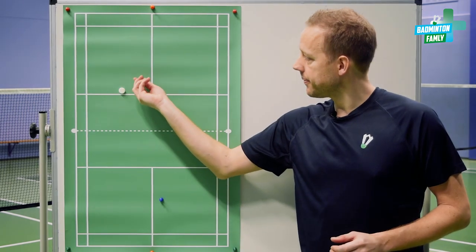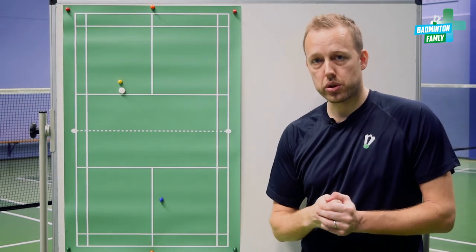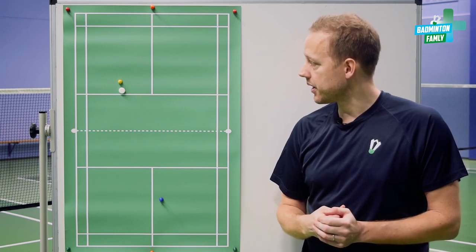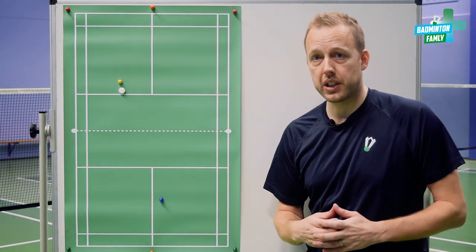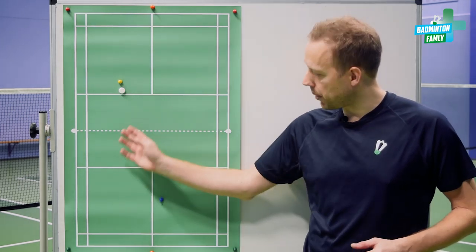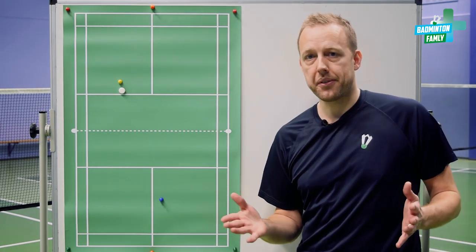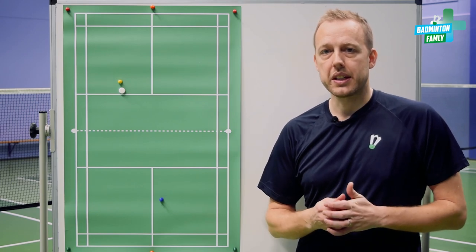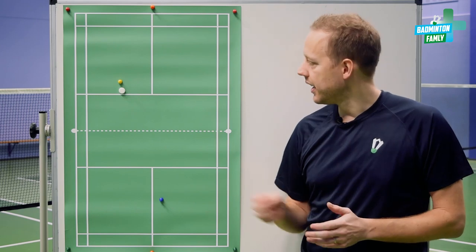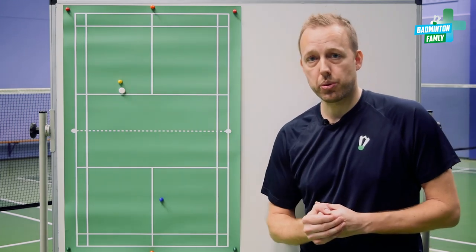The next one in the middle is my favorite spot because the yellow player needs to choose between a forehand or backhand shot, and that can be confusing especially at lower levels. He needs to choose between these two options and decide a return with either the forehand or backhand. Some people tend to do the same returns every time — at lower levels the most likely thing is just playing straight back the line the serve came from. So this is my favorite spot for the low serve in singles.